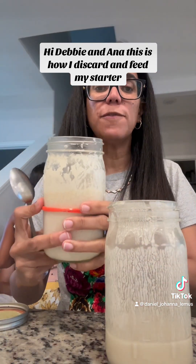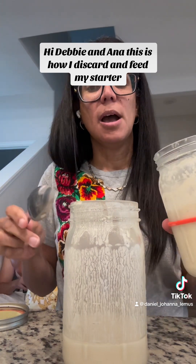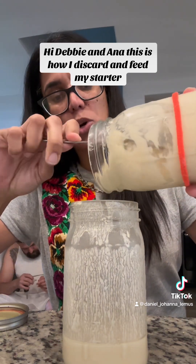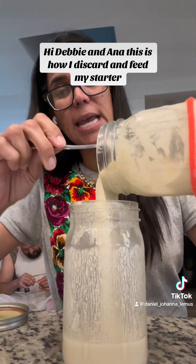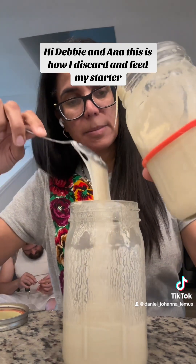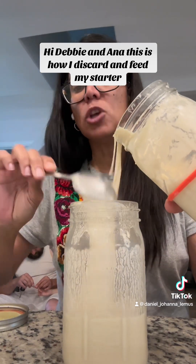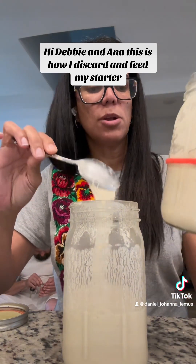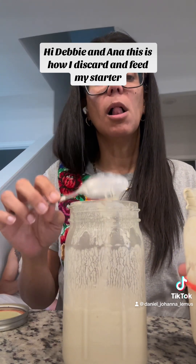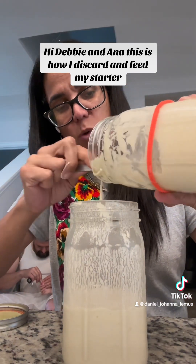I'm going to feed it, but before I feed it I need to discard half of this. I'm gonna put it here because I use this discard to make muffins, granola for my yogurt and oatmeal, and pancakes. Some people throw it away, but I don't throw it away because it is very pricey — I'm using organic all-purpose flour and it's pricey. So I don't throw it away; I just try to do as much as I can with it.